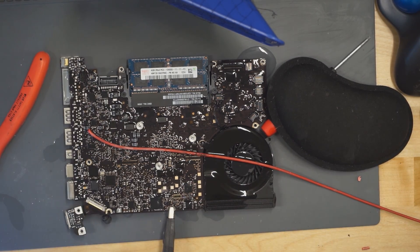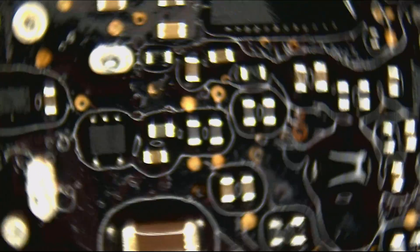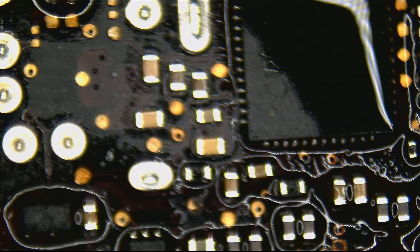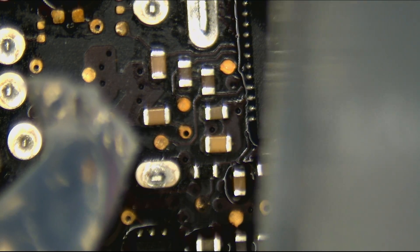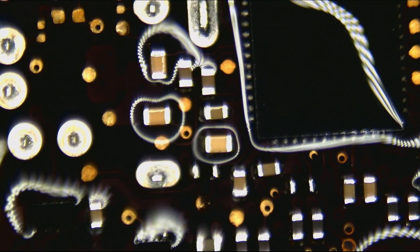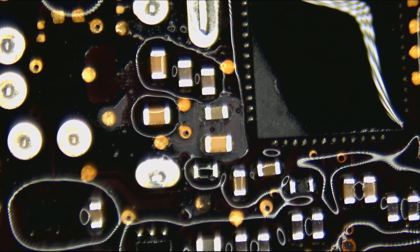Tim Herman of TCRS Circuit said the short is most likely near the audio circuit. You can get free advice at tcrscircuit.repair/contact-us if you need help fixing your own motherboard. Looking at the board, the melting is happening right by the audio IC — he was indeed correct. The quality of free help from Tim Herman is utterly amazing. This kid is talented; he knew what was wrong with my board.